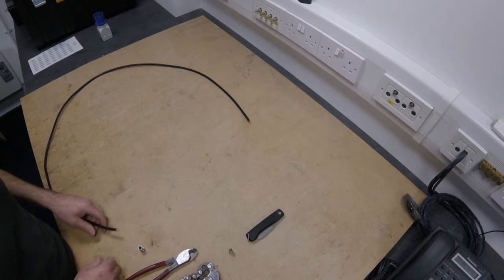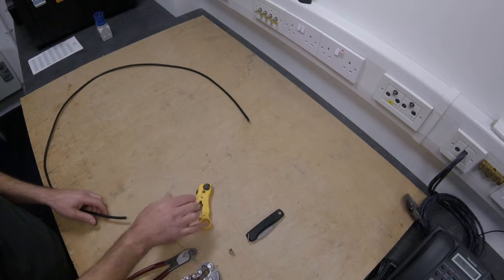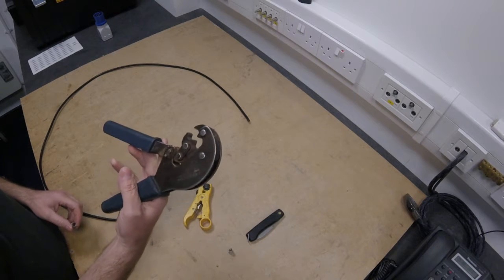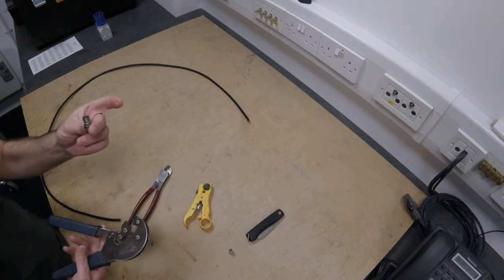The tools required to put one of these connectors on are quite simple - either a cable stripping tool, and a crimp tool. The crimp tool you need to use is going to be this style here, CableCon, because the tool needs to match the connector.